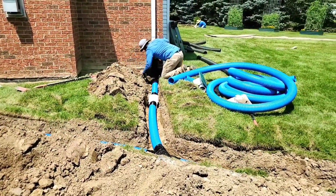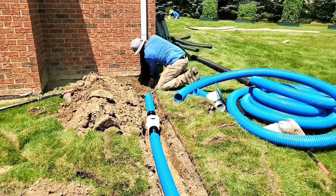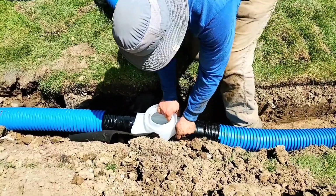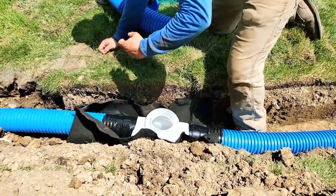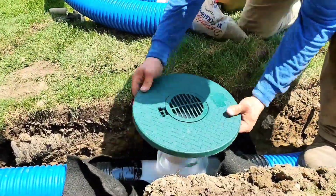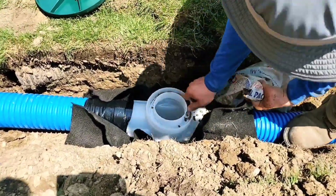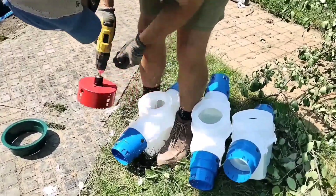No tools required — that was the big thing we wanted to make sure of. All you need is a shovel and maybe a box knife or a hacksaw to cut your corrugated pipe. We wanted to keep it simple. We worked really hard over the last couple of years to get all the parts made, from the gutter downspout all the way to the pop-up — we have you covered.